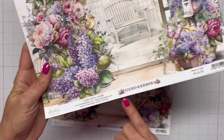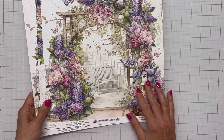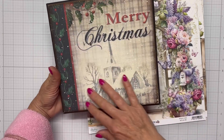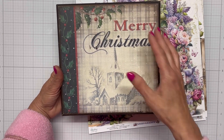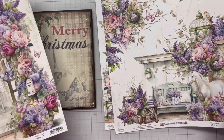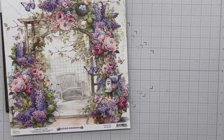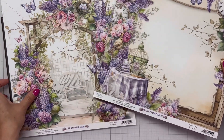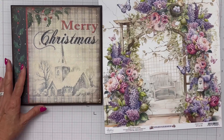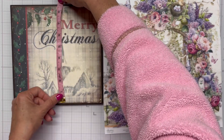Hello everyone and welcome, it's Shanna. If you've been watching my channel, you know how much I love this Mintay paper. I have these 12 by 12s and they have some pretty big designs on them that I wasn't sure how I was going to use. Tonight I'm going to use them to cover this plaque — it's eight and a half by eight and a half. It's a plaque that goes in a wrought iron piece on my front porch. I'm going to use this one with the arbor and the bench because it reflects my porch area — I have lots of flowers, a bench, and an arbor.